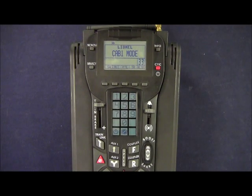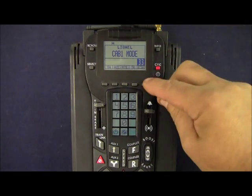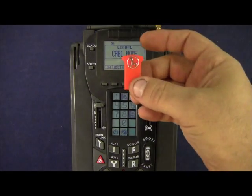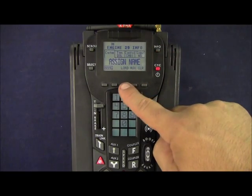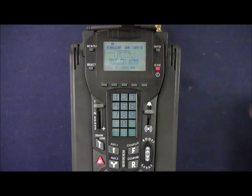Before putting our Legacy SD80MAC on the track, we want to tell our Legacy remote everything about this locomotive using the orange memory module. We'll address engine 29 on the cab, take the orange memory module and insert it in the top of the cab with the silver circle facing up. Press the info key in the upper right-hand corner, then the button underneath 'load.' It tells us: module inserted, Conrail 38588, SD80 number 4129, load engine data. Press yes, and the engine data is loaded. Remove the orange module to continue.